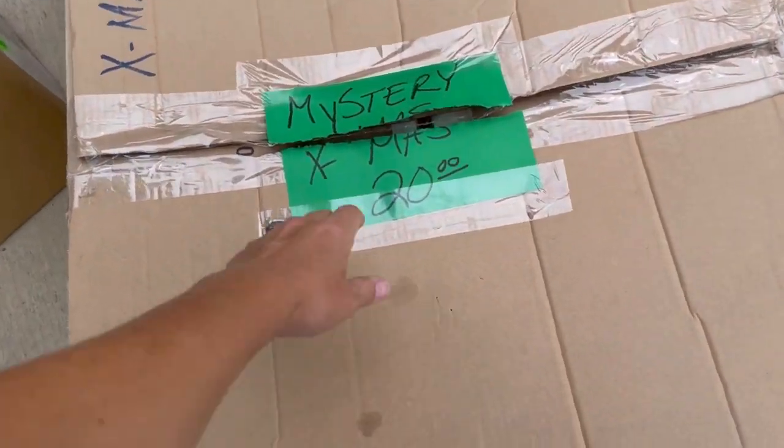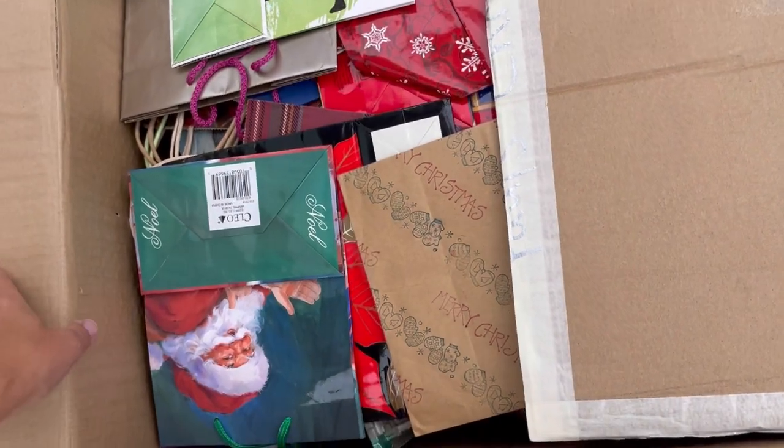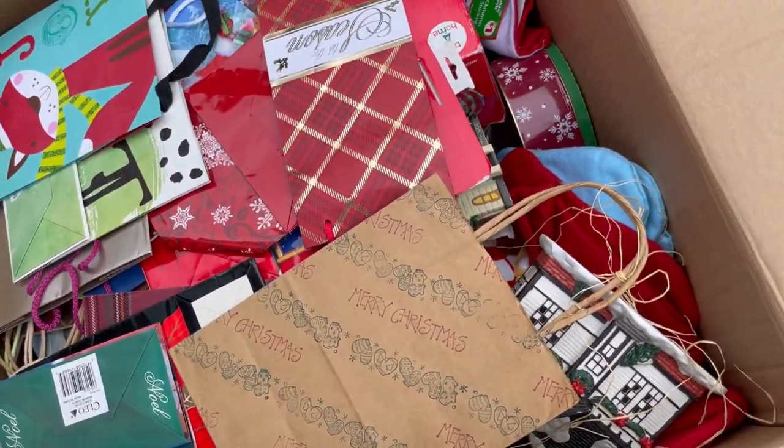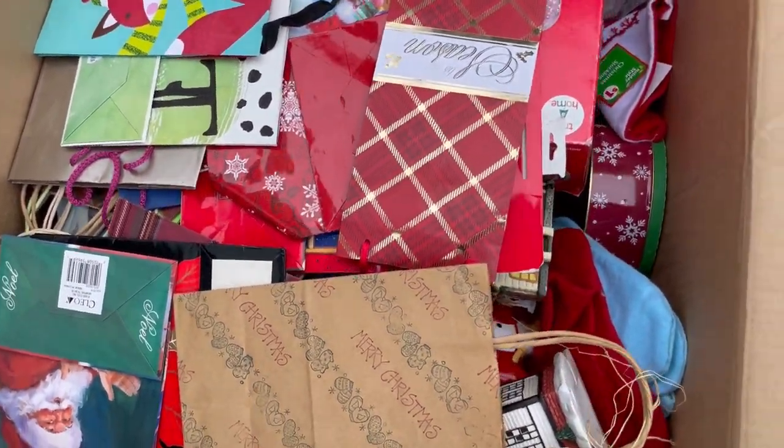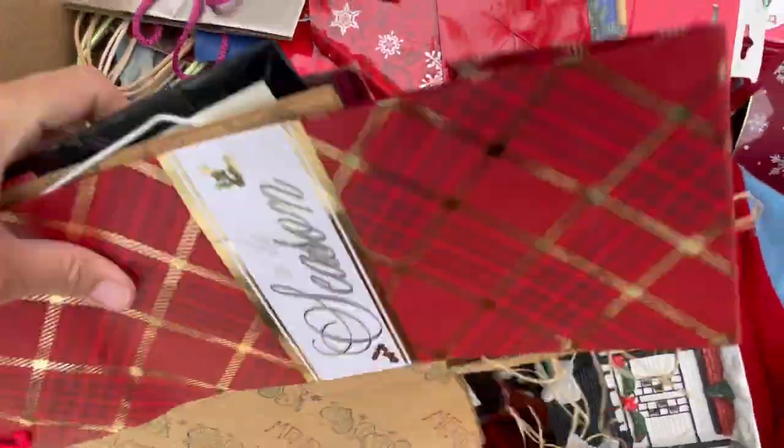Twenty dollar box. Oh my, oh my goodness - who needs Christmas bags? Not me.